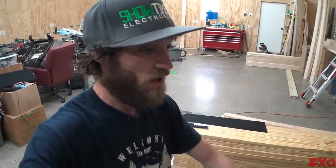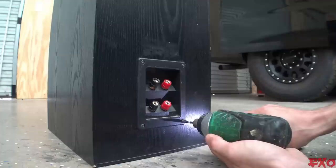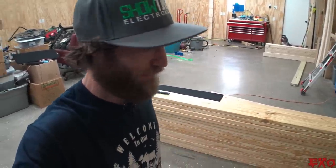I know it's got to be either something with the tweeter itself — maybe it's blown — or the crossover, or a missing little wire somewhere in the mix. So let's go ahead and grab our drill, take the back faceplate off, do a quick little investigation with our multimeter. There has got to be an easy explanation for this.